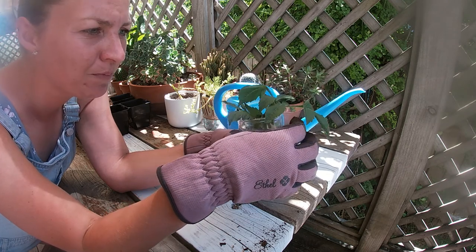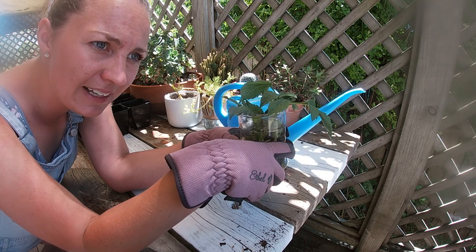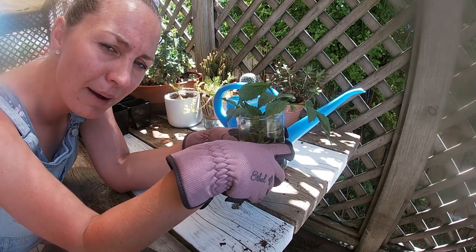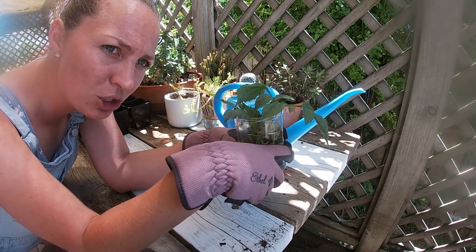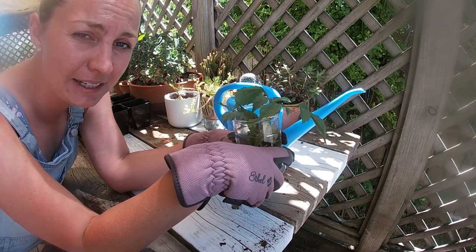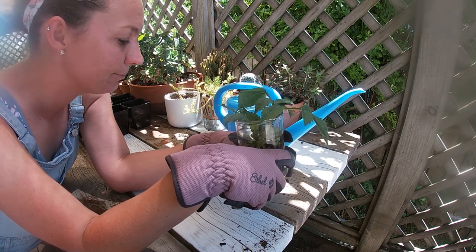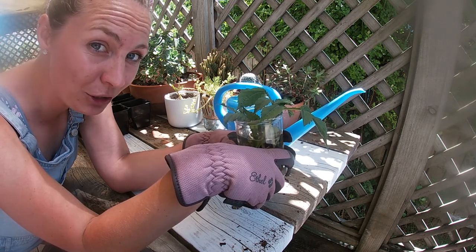I'm going to go ahead and do it the way I've been taking cuttings from my dahlias. I haven't been super successful — the first time I think they dried out, and the second time I burnt them in the sun. Yesterday was a scorcher and they burnt, so I need to be better about my dahlia cuttings.